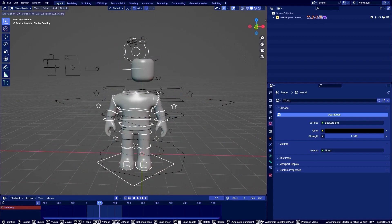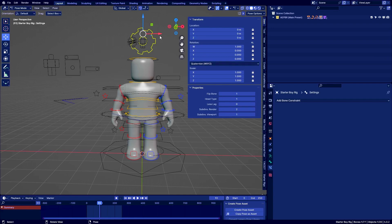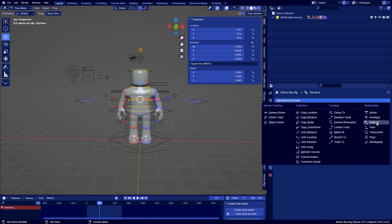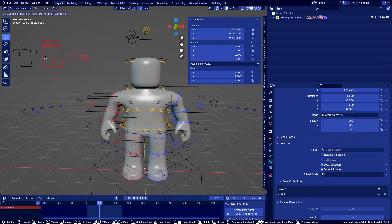The next step is to parent the boy rig to this proportion control. For convenience, first turn on Flip Bone and also turn off all these locks — you can click on each one, or just click on one, hold the left mouse button, and scroll down. That's a very quick way to do it. You can scale this up since you may need to change subdivisions and stuff for the rig itself. Now select Flip Bone, go to Child Of, select the blocky rig, go to Flip Bone, and hit Set Inverse.